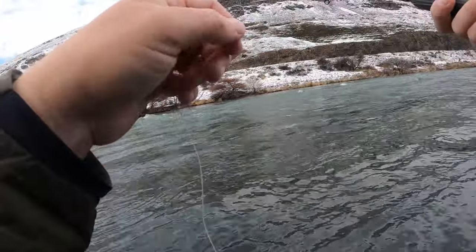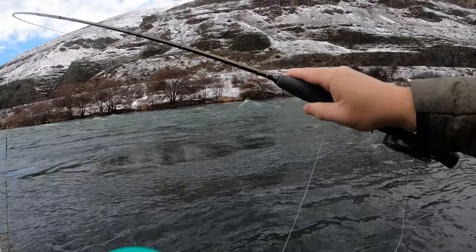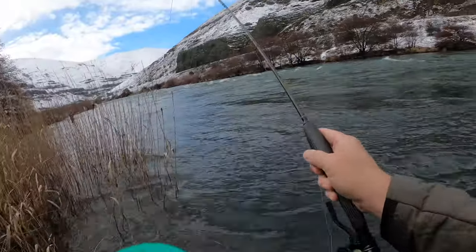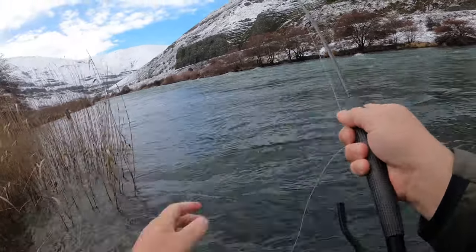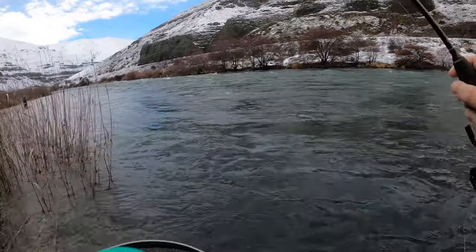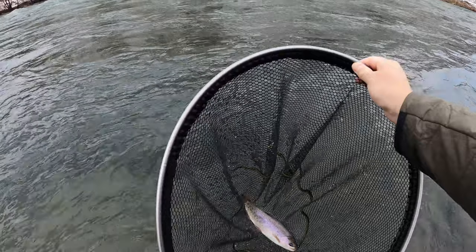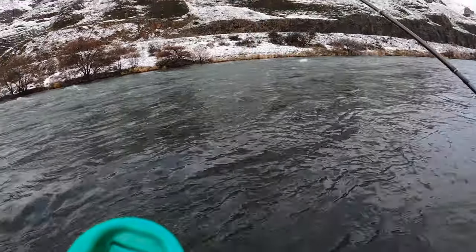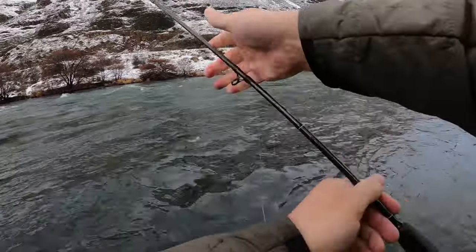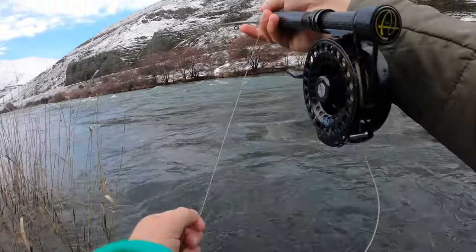This is a good rainbow here. See if we can keep him upstream from us and work him back, hold him in that current. Got him — it's a good little rainbow. He's gone. That was a disaster — long distance release. Got him in the net, it came out of the net and then popped off. Darn it. That was a cool fish.